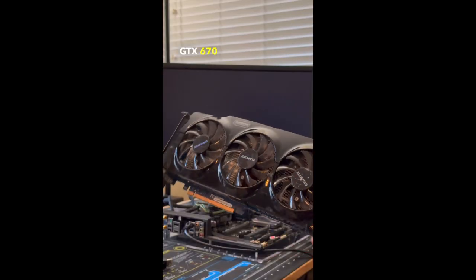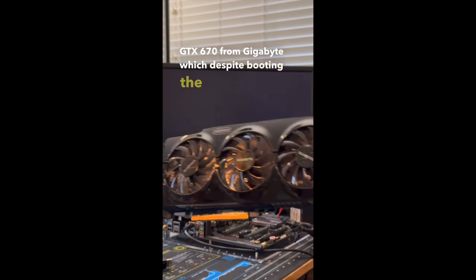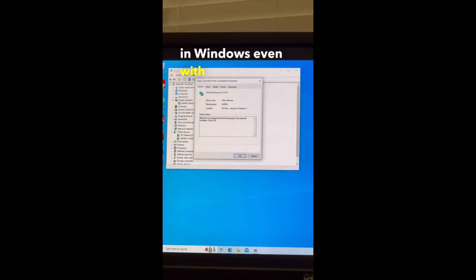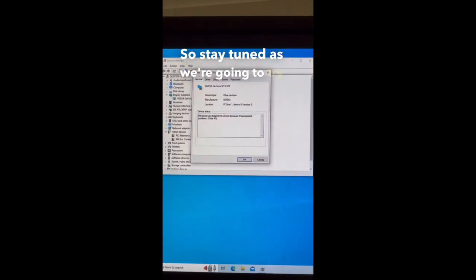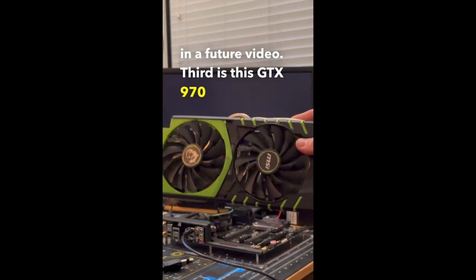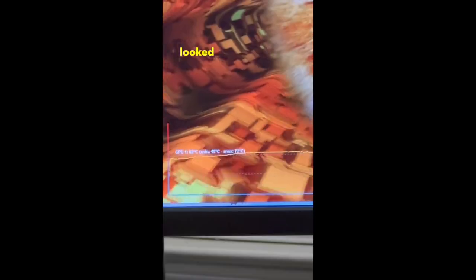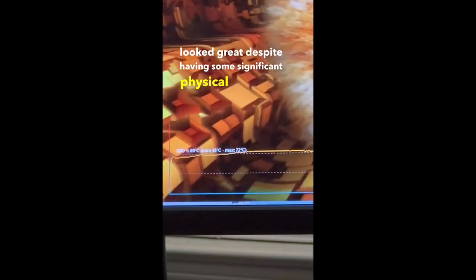Next we have this GTX 670 from Gigabyte, which despite booting, the card wasn't stable at all and was having issues being recognized in Windows even with a clean driver installation. Third is this GTX 970 100 Million Edition from MSI, which was completely stable and temperatures looked great despite having some significant physical damage.